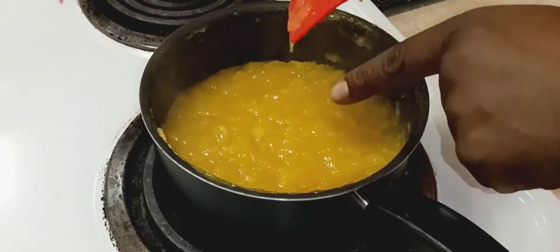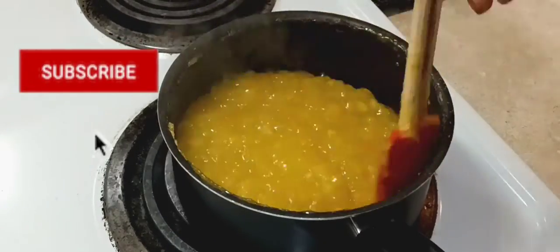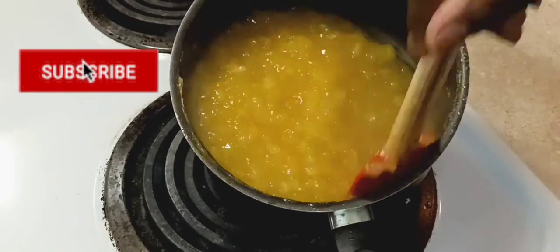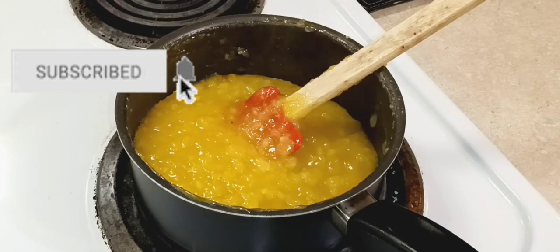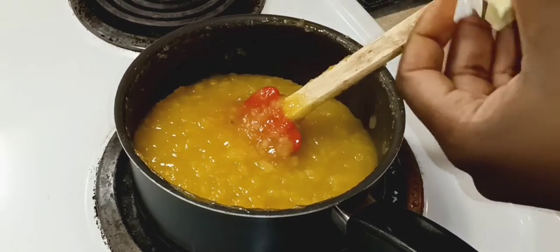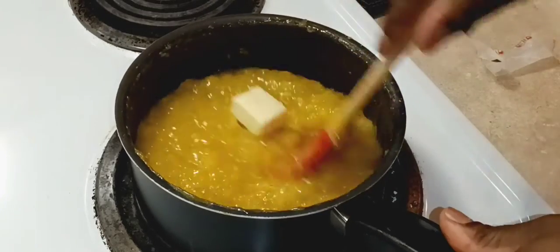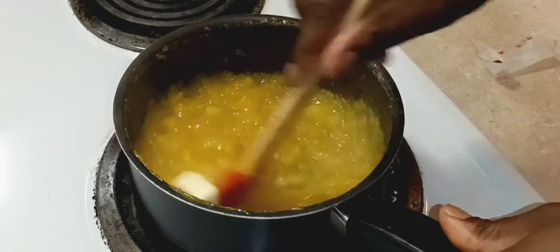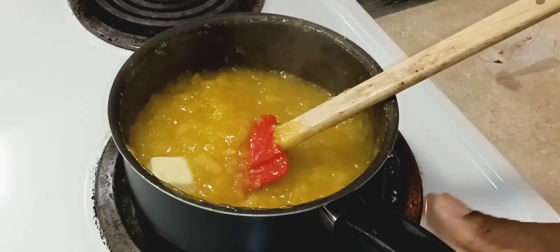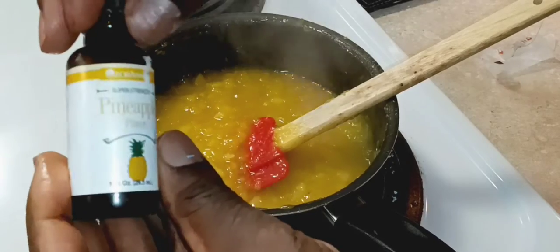If you haven't subscribed please subscribe, don't forget to leave me your comments, give me a thumbs up, and like and share — let everybody know about Jackie's Cooking! Now we are going to add our butter, because I got it to that nice thick consistency I wanted.